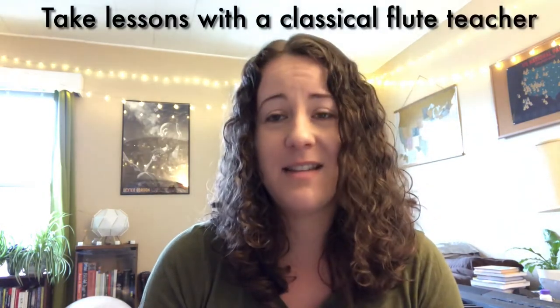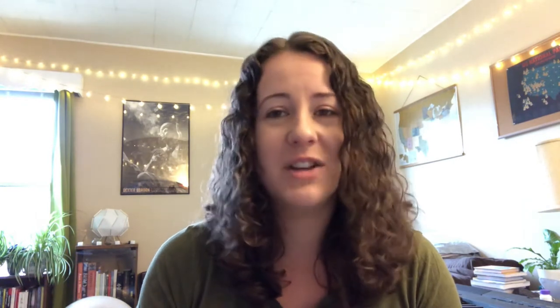Another good tip is to take classical lessons if you're able to — that will really help you with your tone. Nothing is going to help you more on the flute than studying with a classically trained flutist and really working on that tone, because the embouchure is so different from saxophone. Study like you are a flute player, not like you're a saxophonist doubling on flute. That's the approach I've taken learning flute and clarinet, and I've had a lot of success with it.